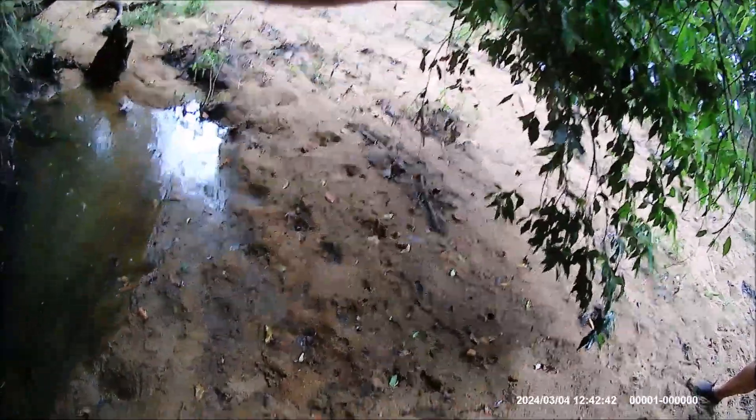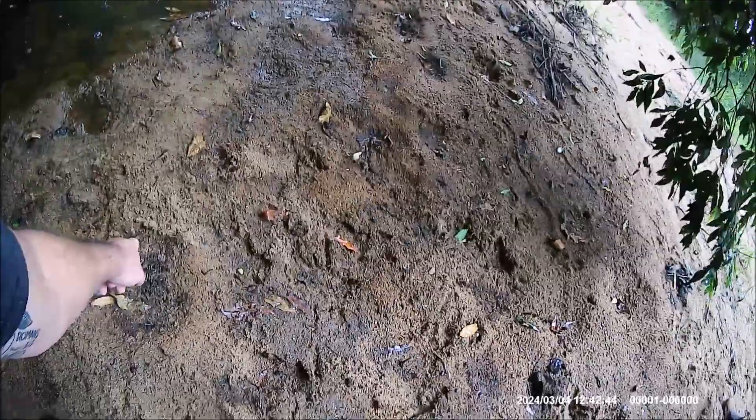Yeah, I can see what you're talking about. One, two, three, four, five. Yeah, a little foot. It does from there. It does from there too, but... I don't know if I'd get that on camera or not.